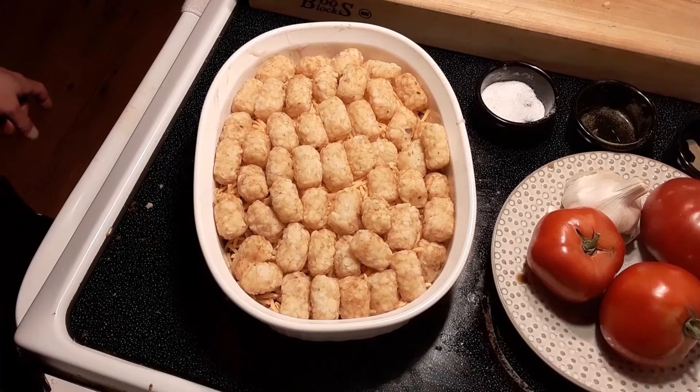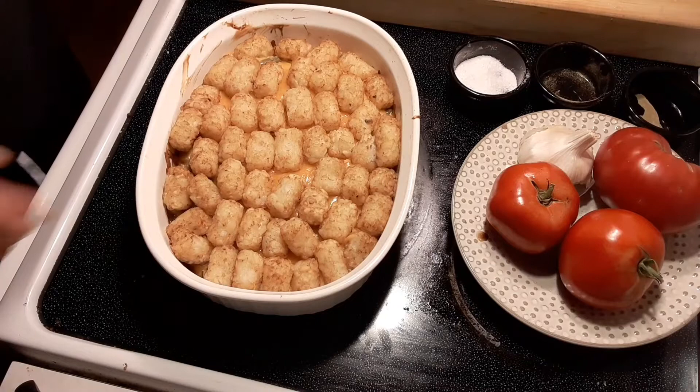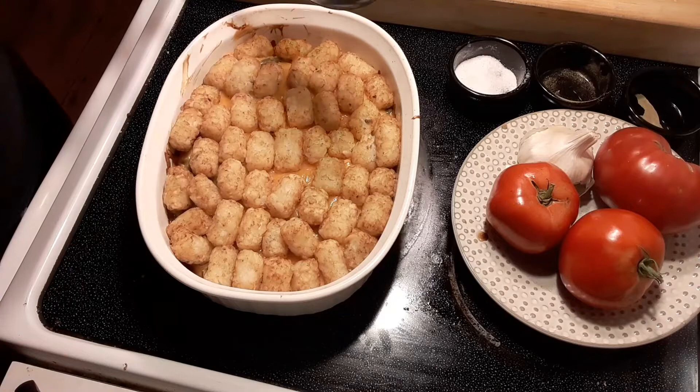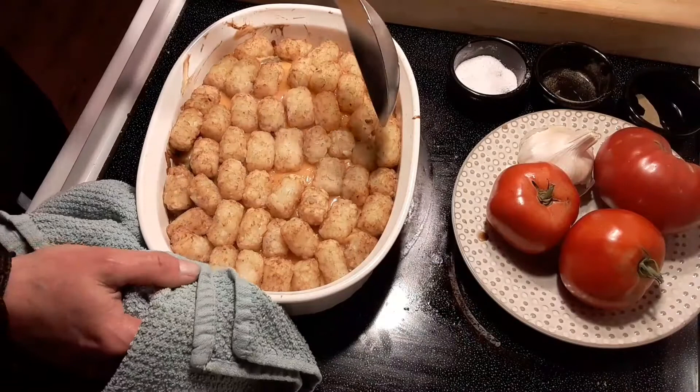Wait till you see how this comes out. This has been going for about 30 minutes in the oven at 375. The cheese is melted. The smell of this alone is just enough to knock your socks off. Look at that — are you kidding me? The steam coming off of that is just ridiculous.